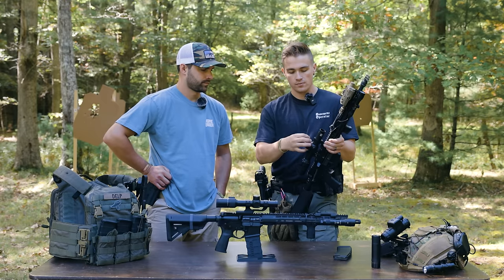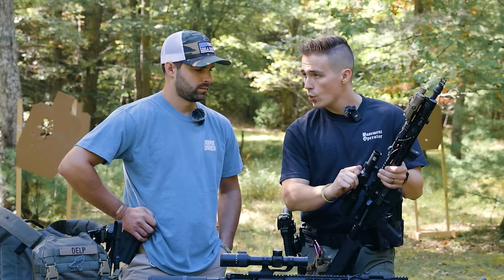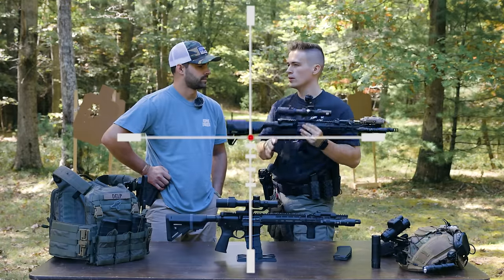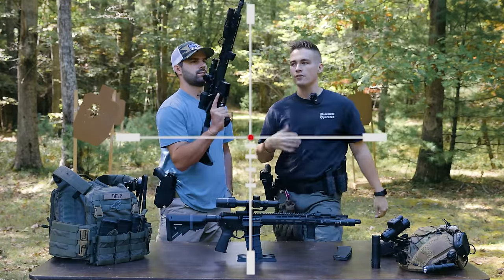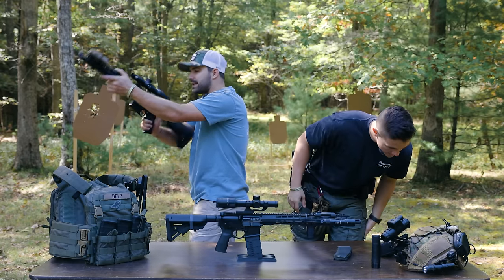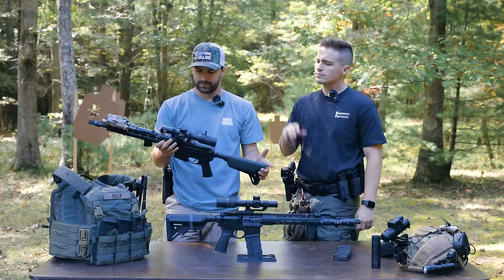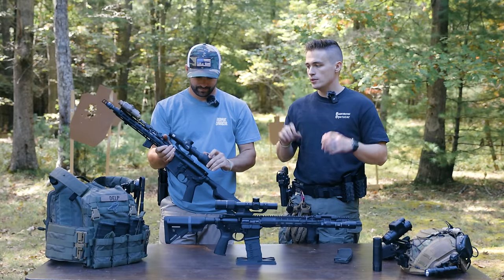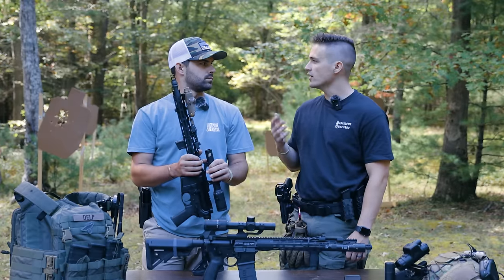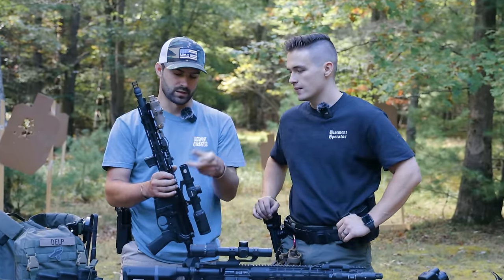The Voodoo has capped turrets as well and is a second focal plane optic. It has an illuminated reticle — when you illuminate it, it has one little dot, very similar to a red dot optic. It's just a basic red dot in the crosshairs. It also has BDC — you never really see that stuff anymore. The reticle is very clean and crisp.